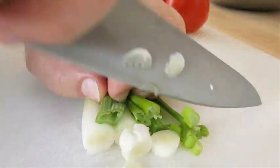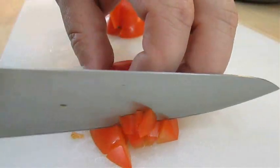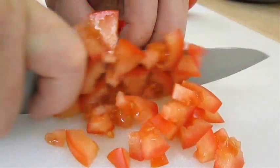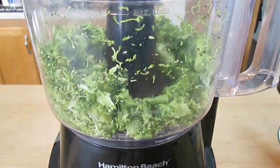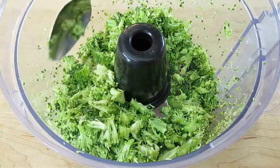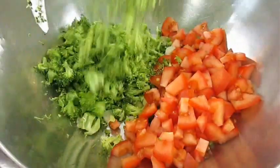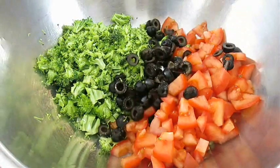In the meantime, I'm going to chop some green onion, dice some Roma tomatoes, and in a food processor I'm going to pulse some raw broccoli. You don't want this shredded too much — something like this is perfect. We'll add all these fresh veggies to a bowl, followed by some sliced black olives.